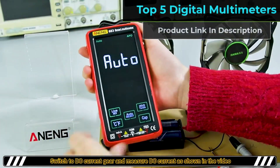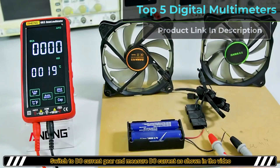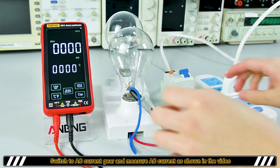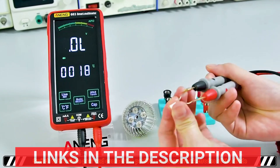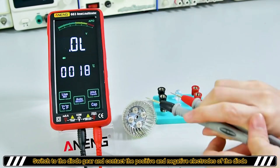In this video, we're exploring the top five digital multimeters. Whether you're an electrician, DIY enthusiast, or just need a reliable tool for precise measurements, these digital multimeters are designed to deliver accuracy, durability, and ease of use. Stay tuned to discover their key features and find the perfect multimeter for your needs.